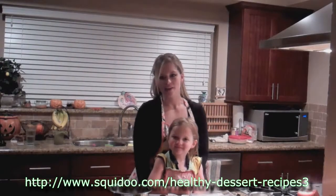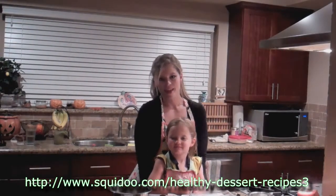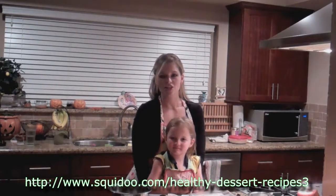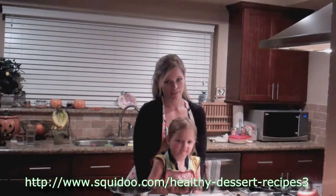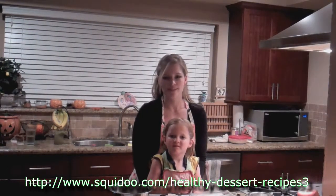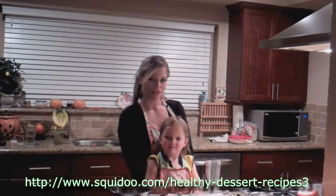Hi, you're watching The We Chef. I'm Gail, this is my daughter Jasmine, and today we're going to be making a special treat. It's a recipe for dark chocolate covered almond butter cup. It's super delicious and it's really healthy and it's so easy to make. So come on in, we're going to show you how it's done.